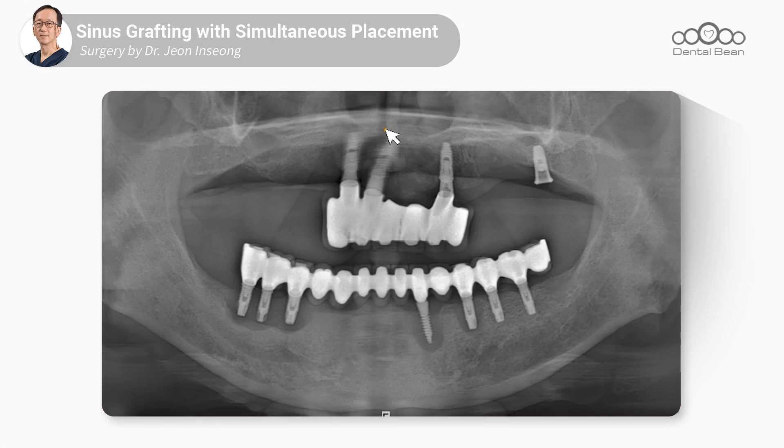The patient undergoing surgery today is a 67-year-old male. This patient has had several implants in the past, but over time, the bone around the implants on 33 and 34 of the right lower jaw has significantly deteriorated. However, since these two implants are supporting a one-piece bridge, we decided to leave the lower jaw as it is for now.